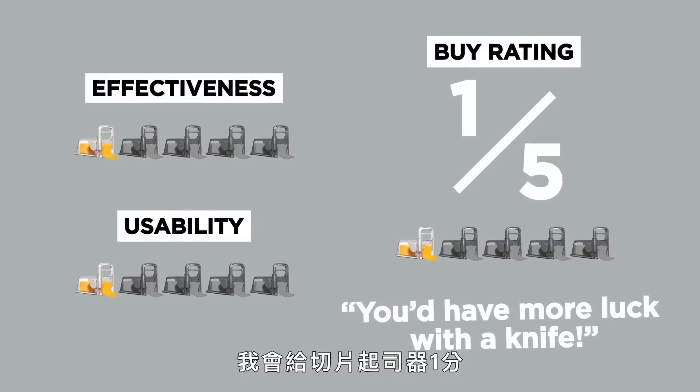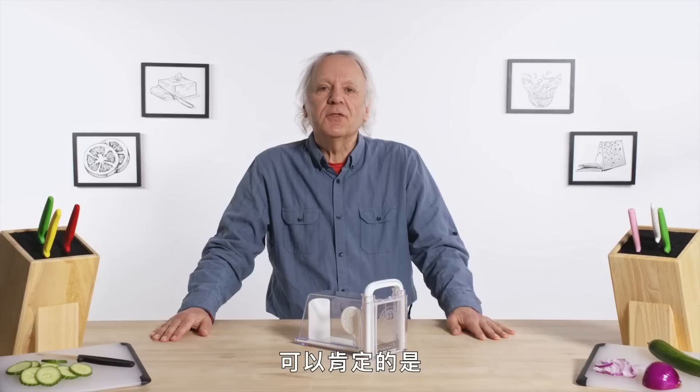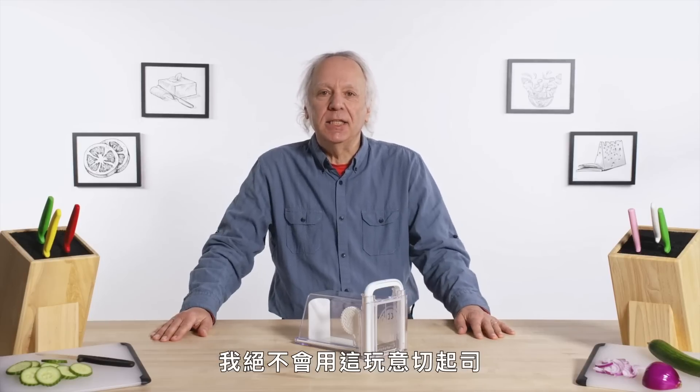In terms of a buy rating, I would give the cheese chopper a one out of five. I think you may be just as happy using the knife that you already have in your kitchen. One thing's for sure — I would never cut the cheese with this thing.